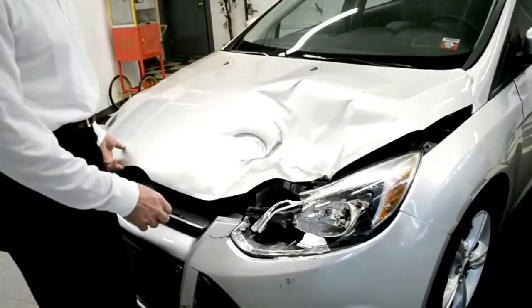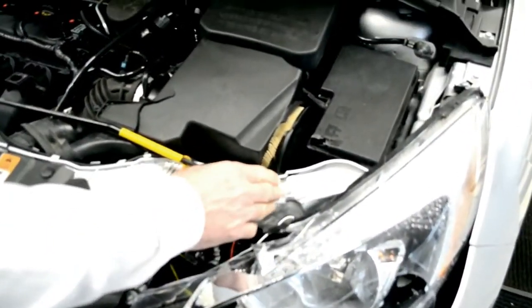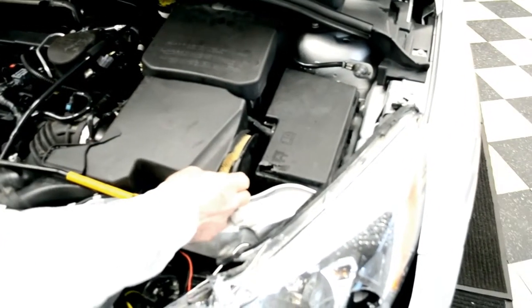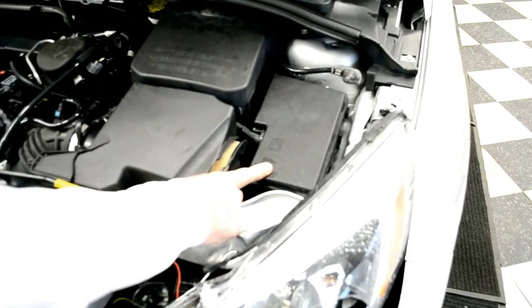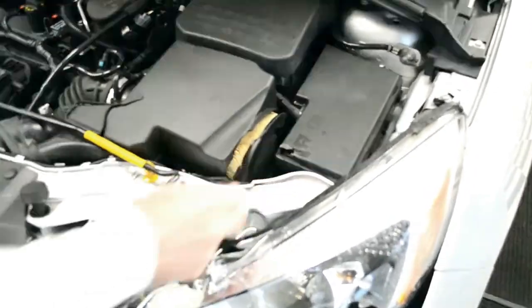Let's go over the damage here. The obvious damage in the front is the hood, the headlight, and the radiator support is pushed back and down. The top of the air box is cracked; the rest of the air box looks okay. The top of the fuse box is cracked with a piece out of it, but the rest of the fuse box looks fine, and the wiring into it looks fine as well.